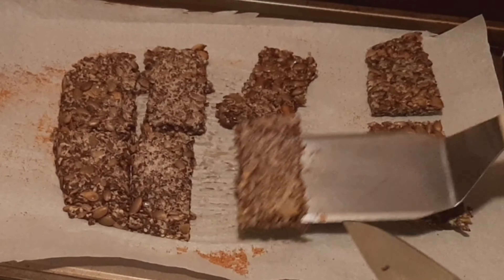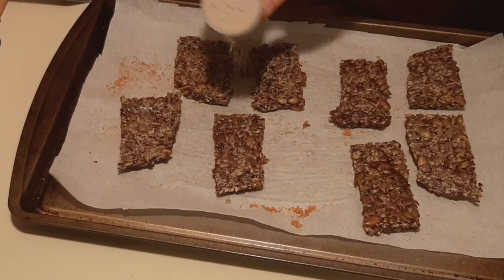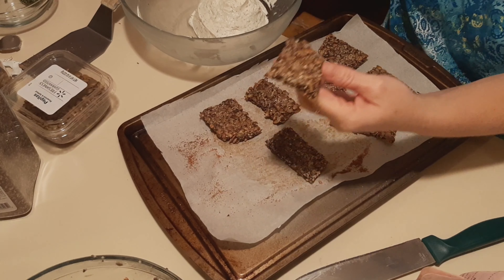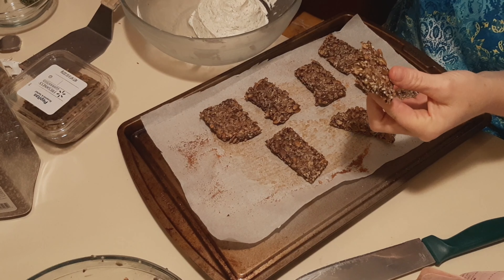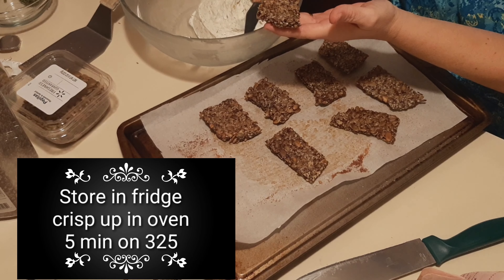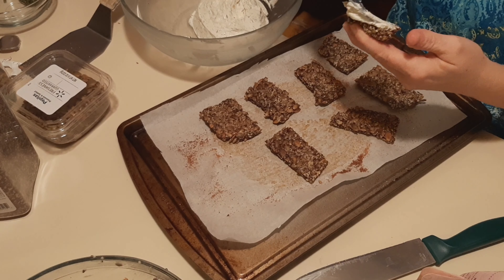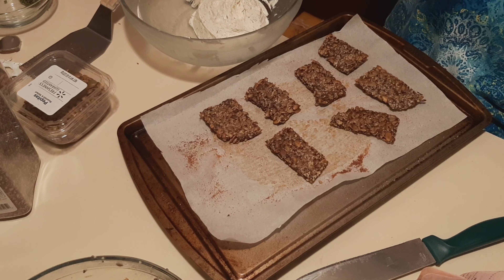We're going to stick this in a 325-degree oven. I'm going to trim off the edges first, but I won't make you sit through that. This right here has been baked for 20 minutes. I've scored it with a knife, and I'm going to flip the pieces over. Just sprinkling with more garlic salt and salt on this side, and I will stick it back in the oven for another 20 minutes.